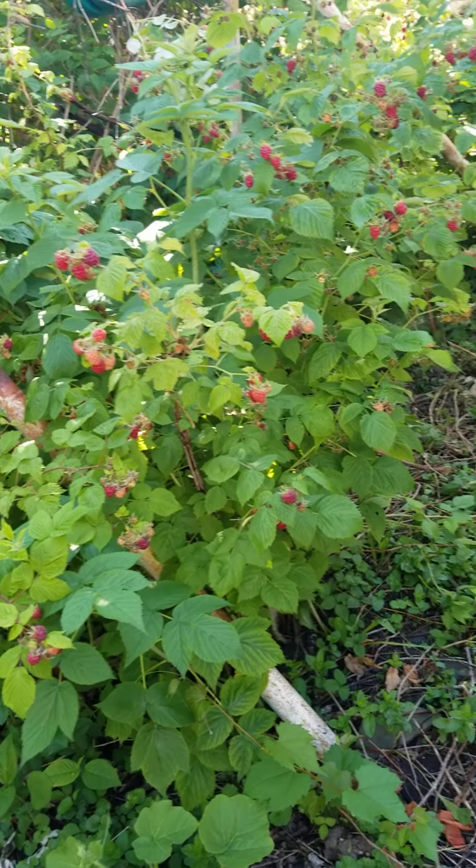If anybody's interested in having their own berries in the yard, I think it's a beautiful thing. Because you don't have to go to the farm to pick some berries — plus you planted it yourself. So you know it's organic and fresh. I never put any fertilizer. It's just God and sunshine.